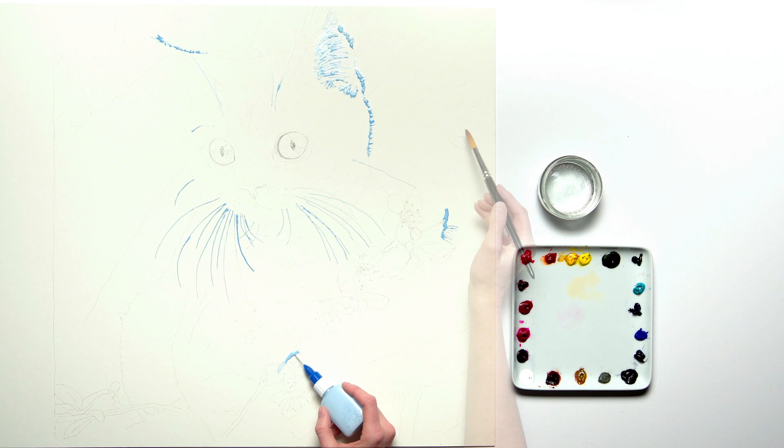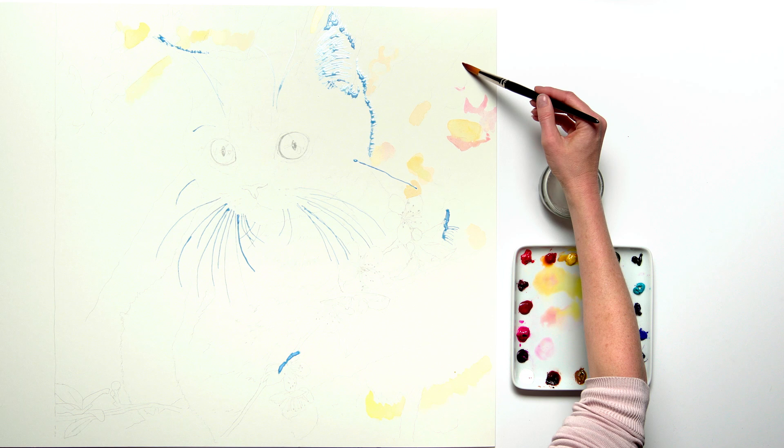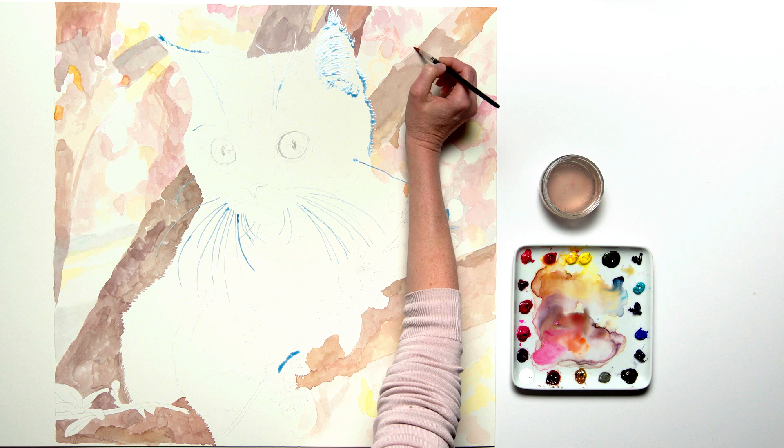Once that had dried, with my large size 14 brush I began mapping out the areas of colour in the background with a super watery wash, starting with the blurred blossom bokeh effect background, adding in the lightest tones and hues to the branches and all the other colour areas in the background.